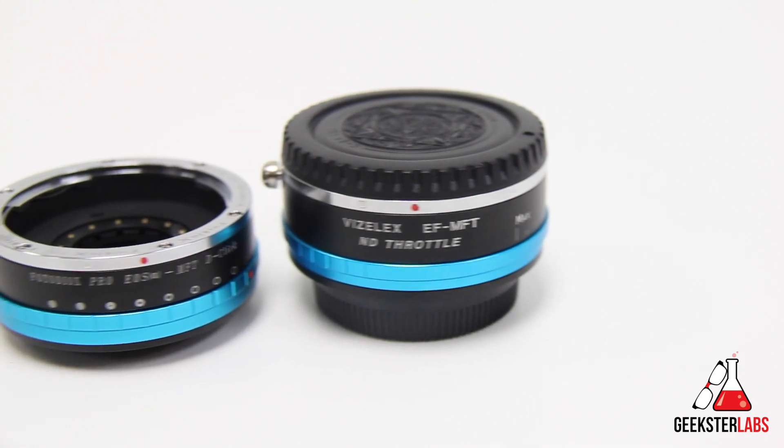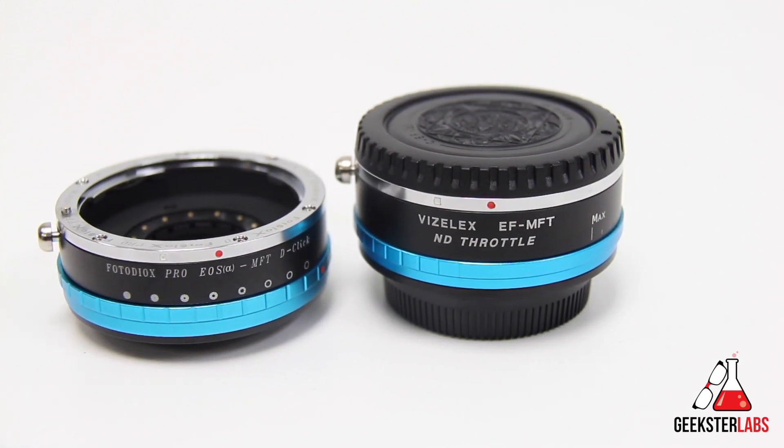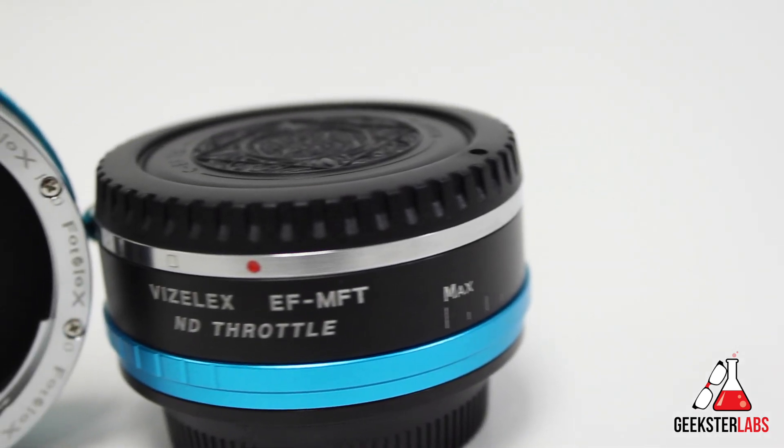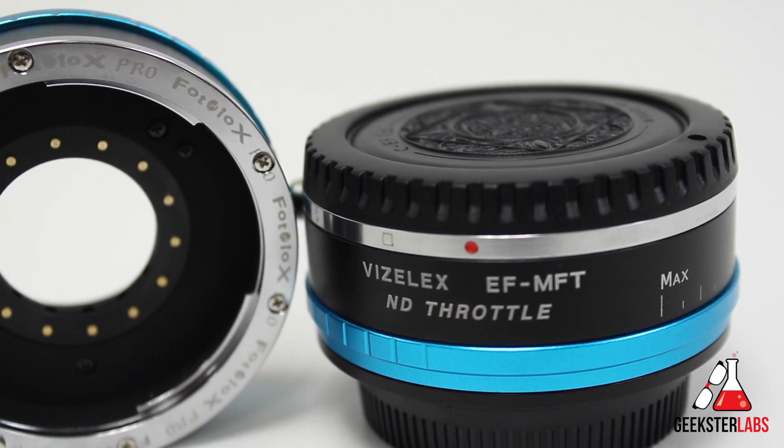Today we're going to be chatting about the PhotoDiox Visilex ND Throttle Adapter, which retails for $99, and also the PhotoDiox adapter with built-in iris control, which retails for $59. Before we start talking about functionality and specs, let's discuss their physical aspects. They both feel very well made and solid, and they don't add much weight to your camera at all. The material they're made from is brass with a stainless steel finish, so they seem pretty durable.